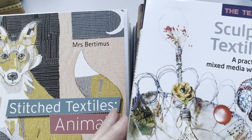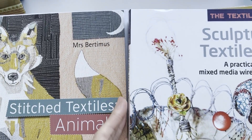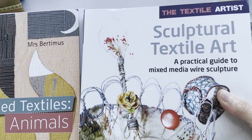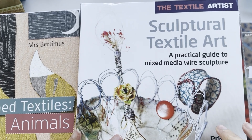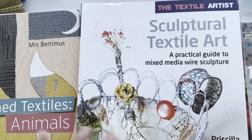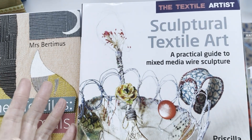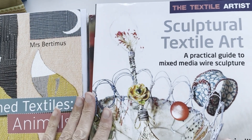I'm going to kick off with the first one. It comes in a series called The Textile Artist, and they're Search Press books. I've got five of them - a couple are library books. So it's a good tip: if you can't find one of these or don't want to spend the money, check your local library. Sometimes you have to pay a reservation fee of about a pound, but it's cheaper than buying the whole book if you don't really want it.